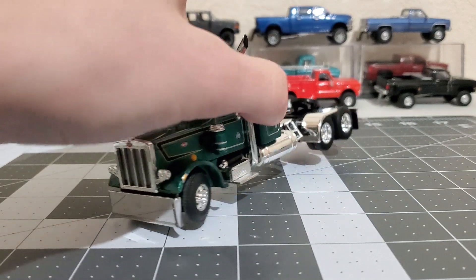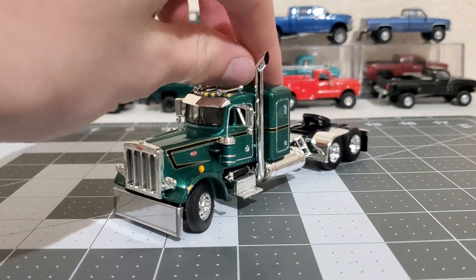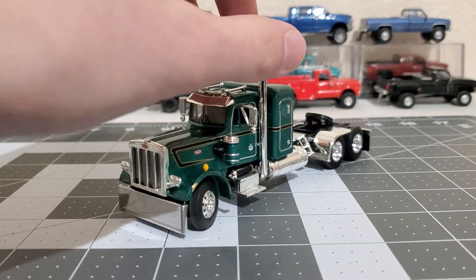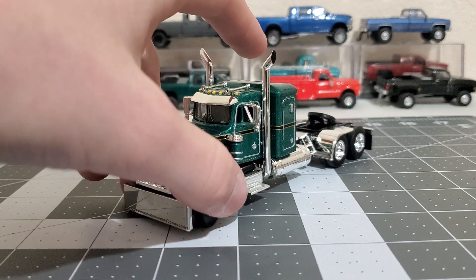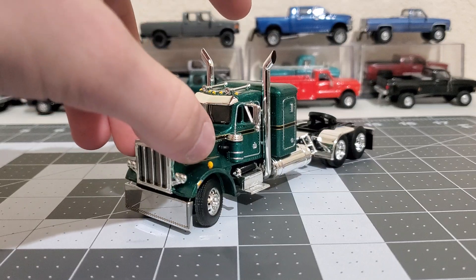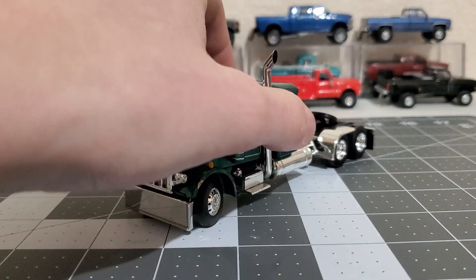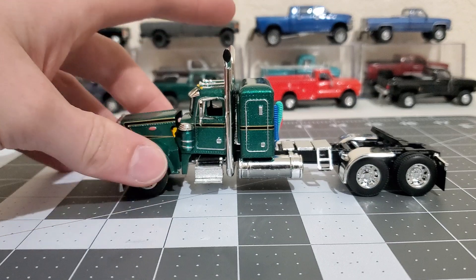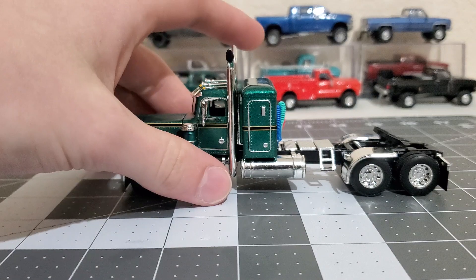I want to get a trailer for it but I don't know what I'm gonna get yet. I've got two customs that I'm possibly gonna do in the future that I'm really excited for - they're gonna be next year's SEMA tow rigs. Stay on the lookout for those. I'm probably gonna leave this one stock since it's my first one.